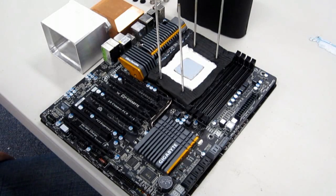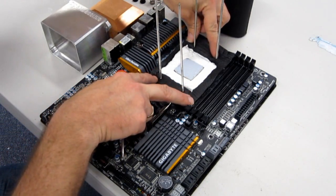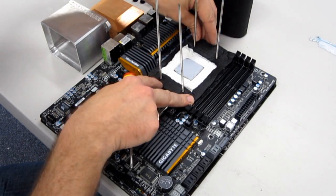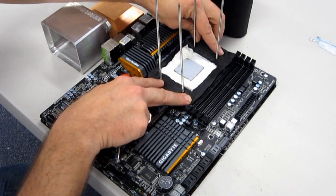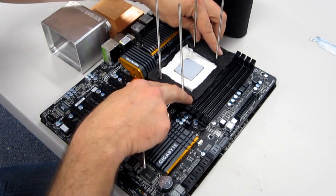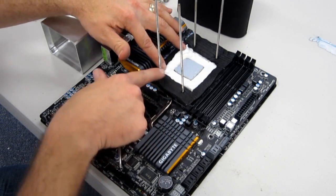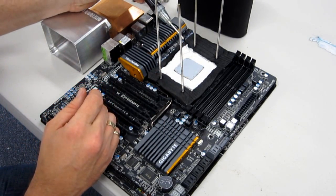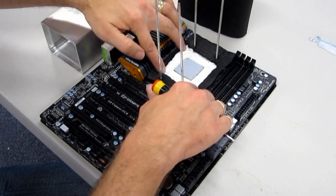Now that we've insulated around the socket area and the back of the board with Vaseline, I've used some closed cell foam insulation around the socket area to help stop any air getting in, which could cause condensation and lead to a short between our components and upset our overclocking session. I've also used paper towels around the socket to help absorb any water that may get through any gaps that get missed.